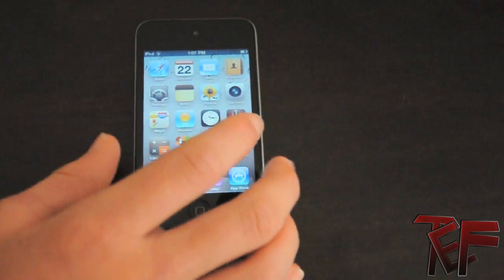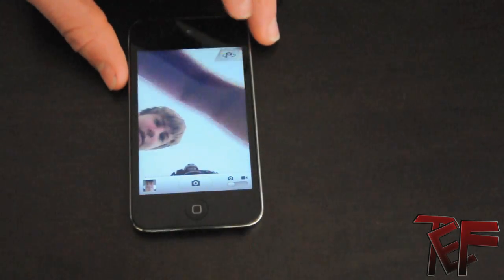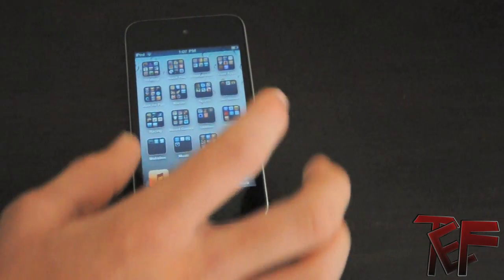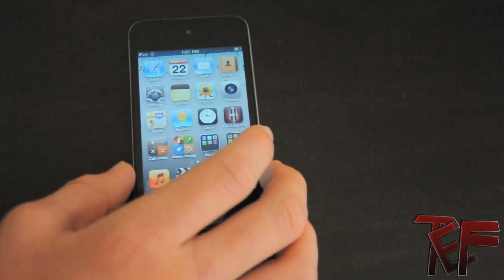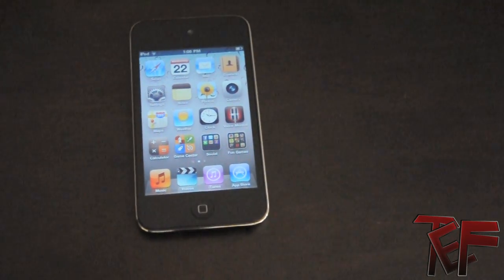I love the folders — you can sort your apps really well and keep your pages limited. The camera is great; it has two cameras, front-facing and back-facing. The only downside is the stills aren't the best quality compared to iPhone 4, but it's still great to have a camera. I've been wanting a camera for a while. It's just an amazing device — it falls a bit short of the iPhone 4, but Apple can't put everything on it otherwise no one would buy the iPhone. It's just an all-around amazing product.